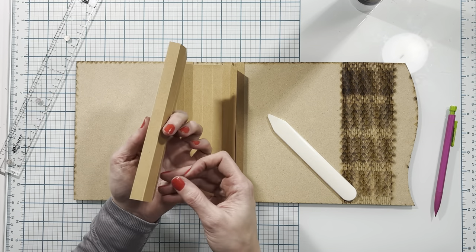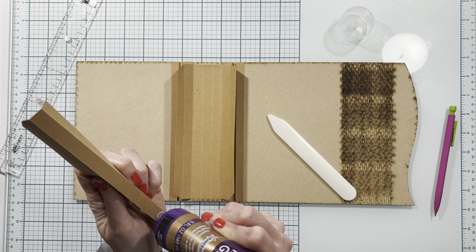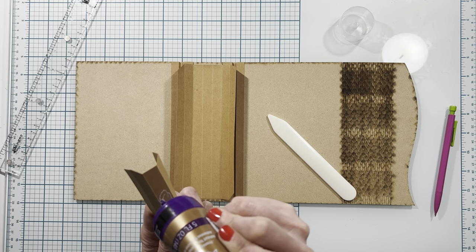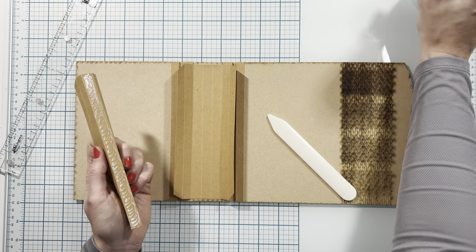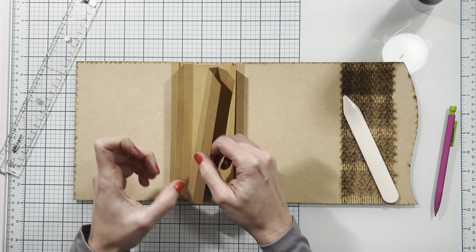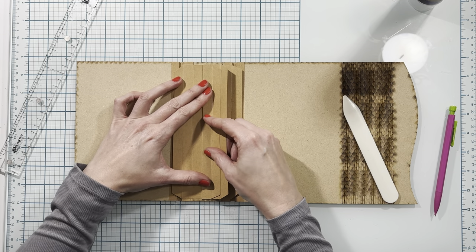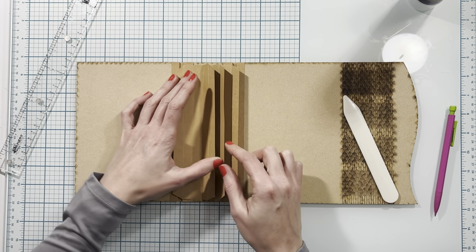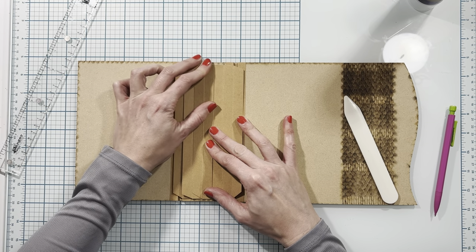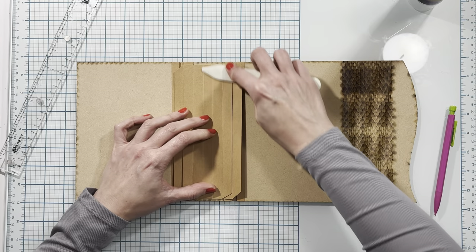Then I'll open that up and take the smaller hinge. I'm going to put adhesive on the center one half inch section — making sure to cover this entire half inch section so that it adheres down completely flat. Now I'll place it in the middle section using the score lines as a guide, tucking two of the folds over so I can see better, making sure the top and bottom are lined up, then press it down. I'll flip over to the other side and make sure it is adhered in that score line as well, then burnish this really well.